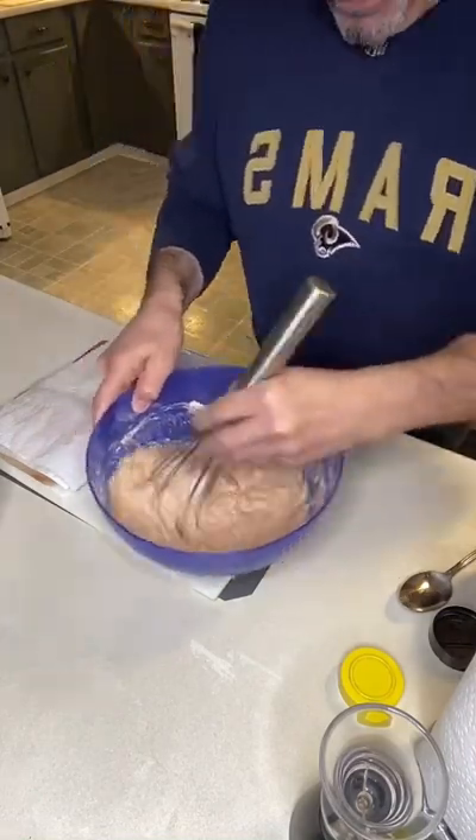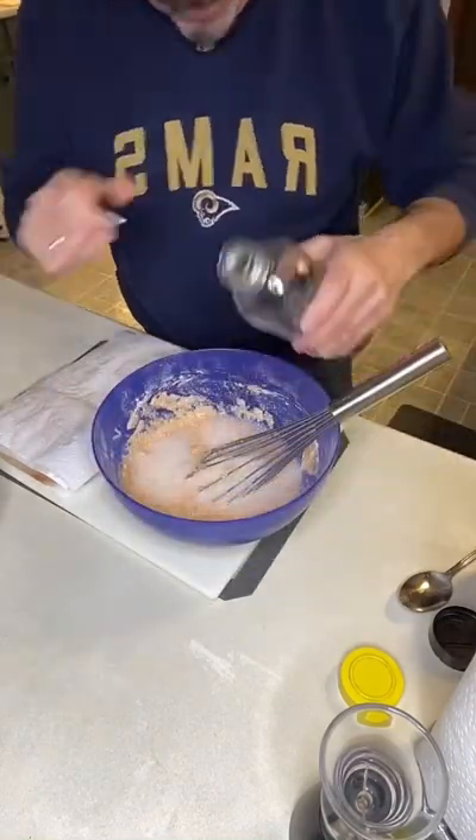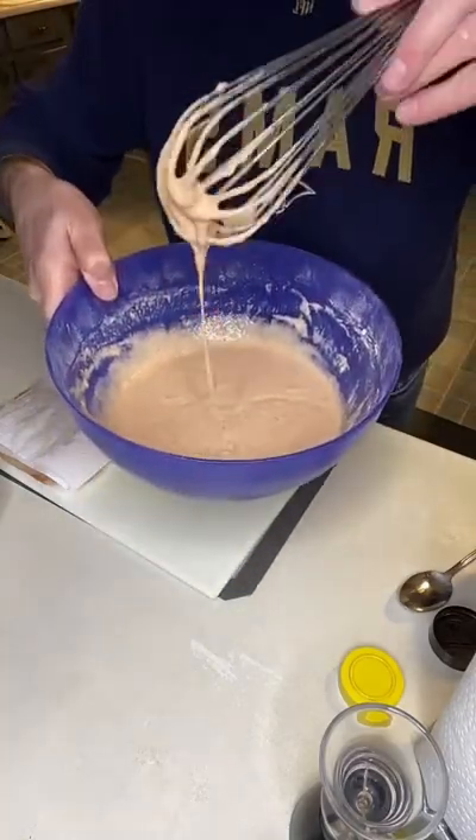Now I'm adding soda water, but you can add tonic water or beer. Add a little bit at a time until you get this consistency.